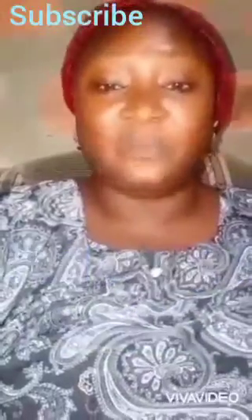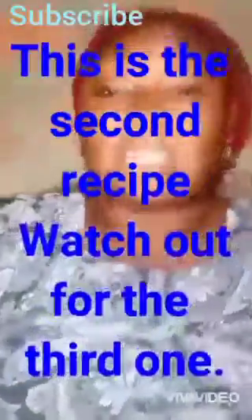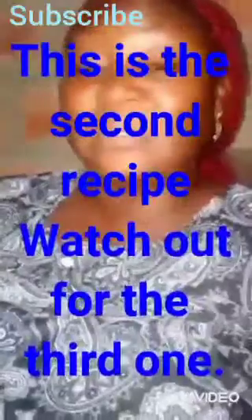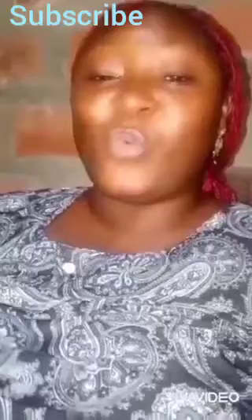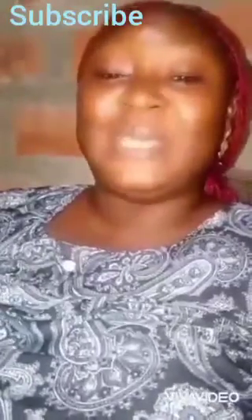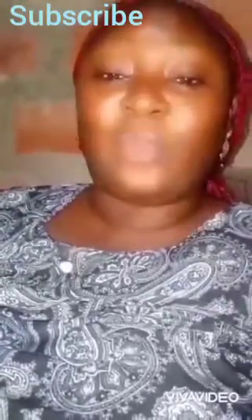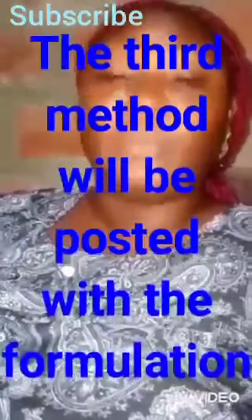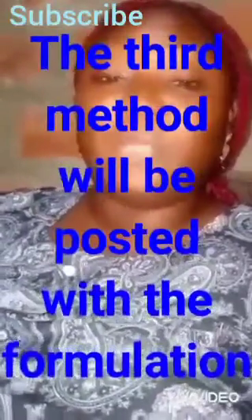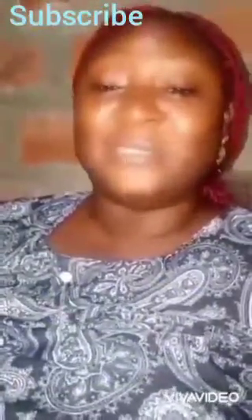I'll be dropping two recipes. Especially the second one — it is a complete, working recipe, something you can even make and sell. Please watch this video to the end. There are actually three methods; the third one I will drop in another video later, but I'll be dropping the formulation today.